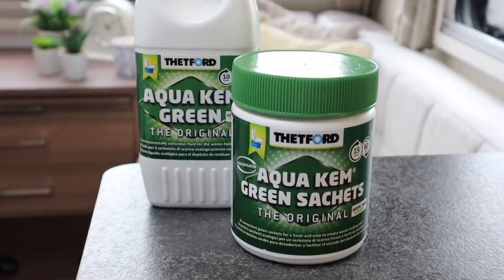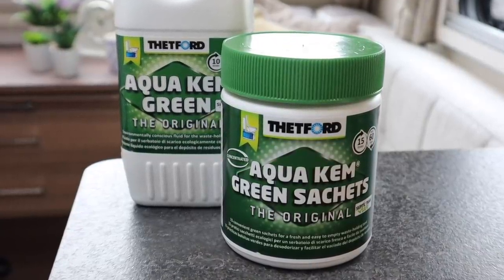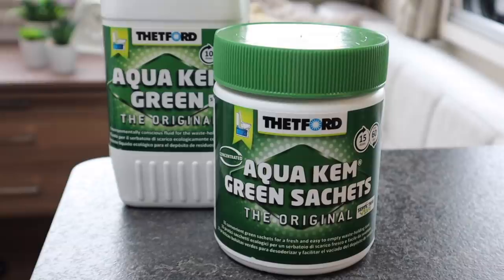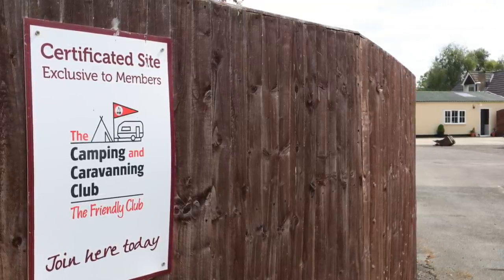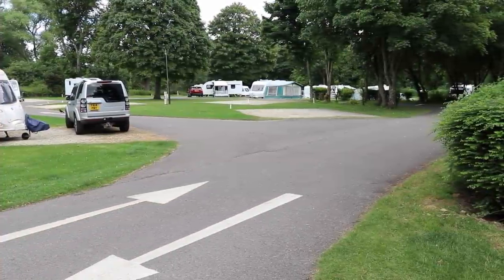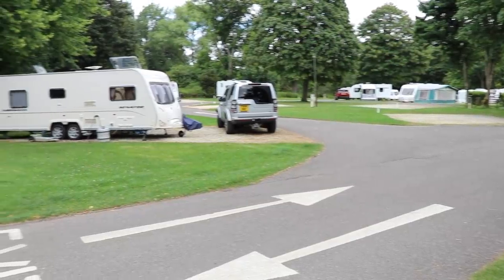You will also notice other chemicals including green and purple. Green chemicals are an alternative to blue additives and are ideal for environmentally conscious campsites or those that use septic tanks. More and more campsites now require the use of green toilet fluids as they try to limit their environmental impact. It's worth checking with your campsite before you visit if they have any limitations on what chemical to use.